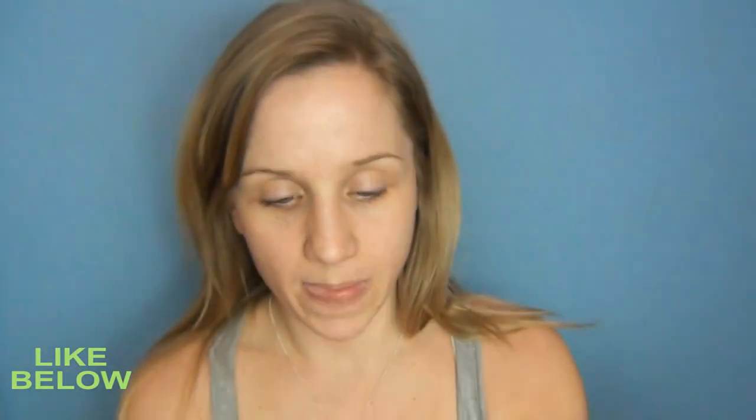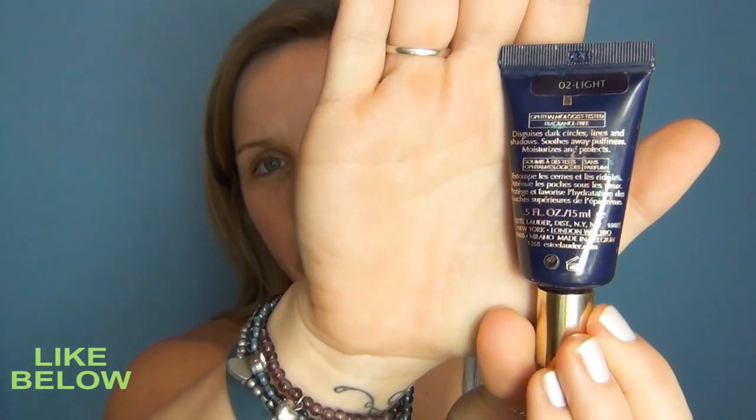First I'm going to prep the skin and I'm going to use That Gal Primer by Benefit. Next I'm going to start with the eyes because I don't like the fall down from the eyeshadow, and I'm going to use Estee Lauder's Disappear Smoothing Cream Concealer in 02.